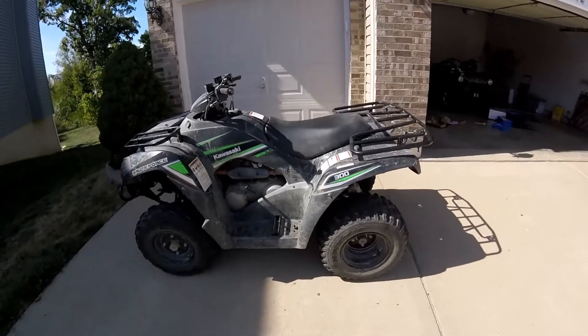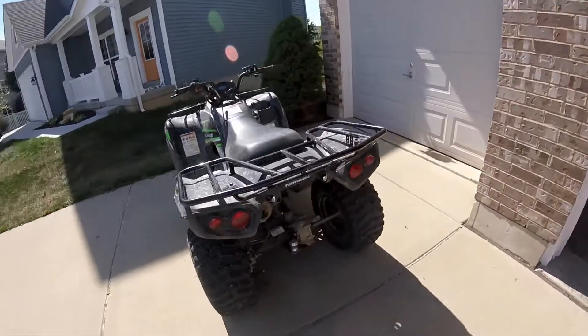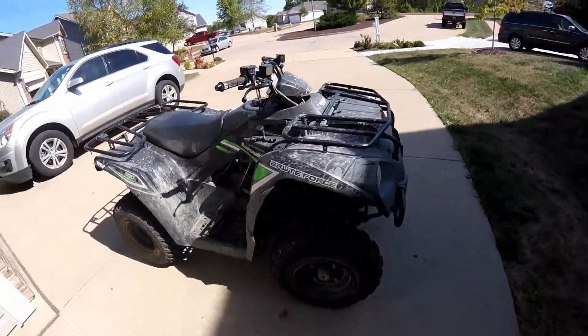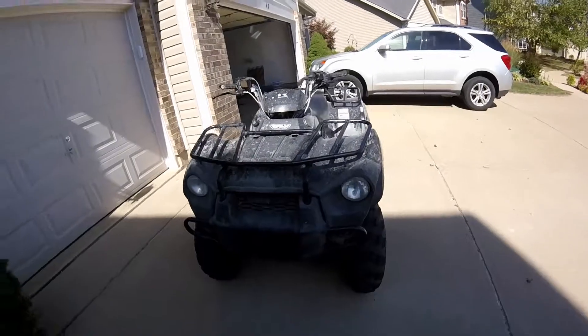Today we're doing a walk-around review of the 2016 Kawasaki Brute Force 300. It's actually my first ATV that I've ever personally owned. It's a lot of fun — I've loved it for the most part.